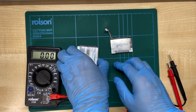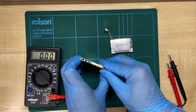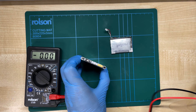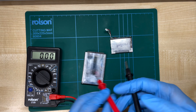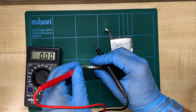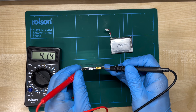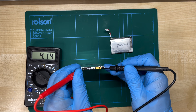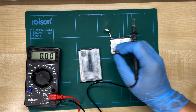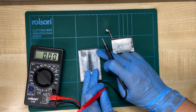The lithium package is always connected to the BMS through two terminals, the positive and negative. Before we do the mod, we need to figure out which one's which so we don't get it the wrong way round. For that we need to use the multimeter. Using the two probes, we just touch one probe to one terminal and one to the other and read the number. If the number is above zero, the red terminal is positive and the black one is negative. But if the number is below zero, it's the opposite. So we can see that this terminal here is positive and that one's negative.